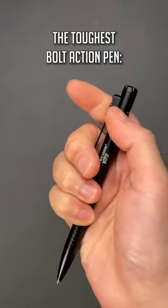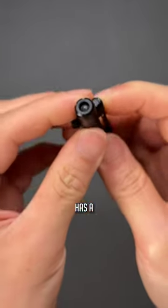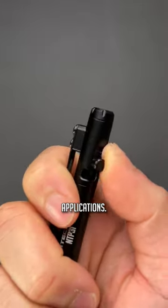And number five, the toughest bolt action pen will go to the Nightcore NTP31 Tactical. This one actually has a bolt action mechanism that deploys a tungsten glass breaker tip on the end of it for emergency applications.